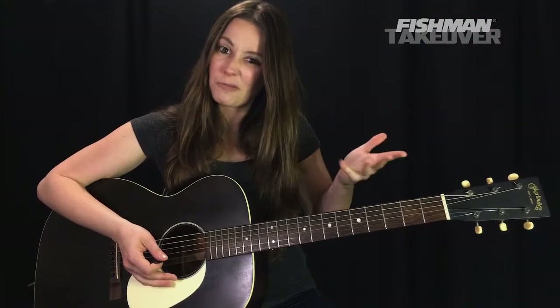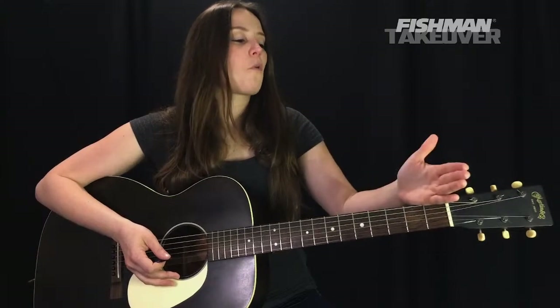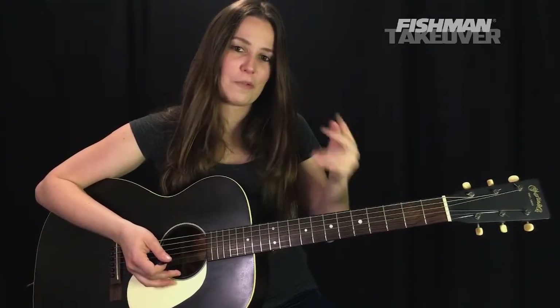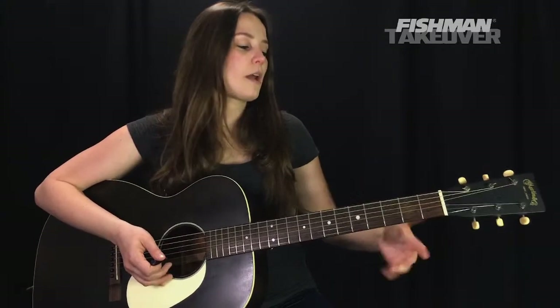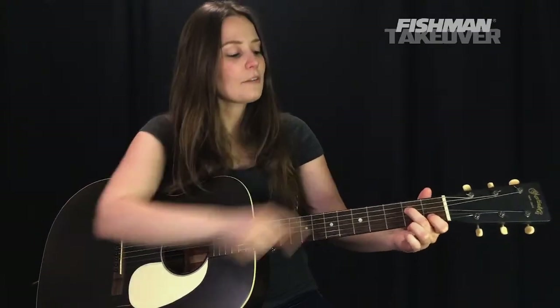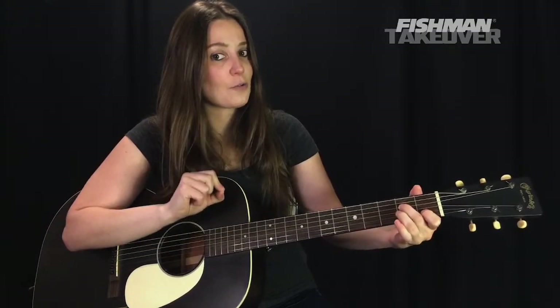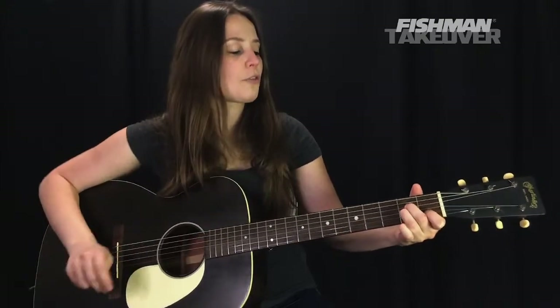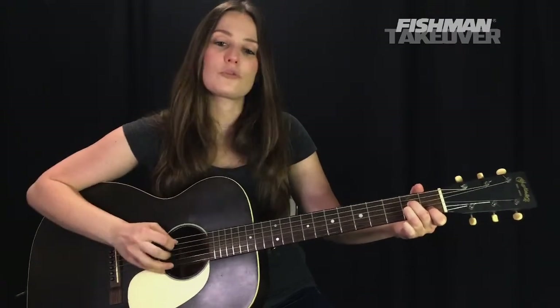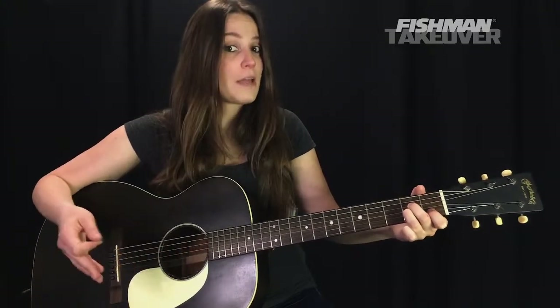For a minor chord, the formula is a 1, flat 3, and a 5. In this case for A minor, the notes are A, C, and E — or ACE, like the cards, easy to remember. First finger on the first fret of the B string — that's your C. Second finger on the second fret of the D string — that's E. Third finger on the second fret of the G string — that's A.